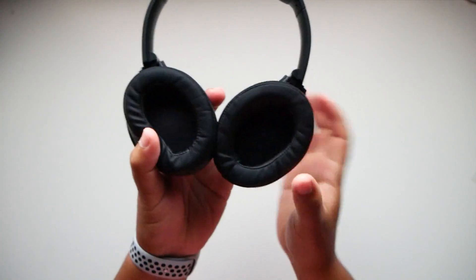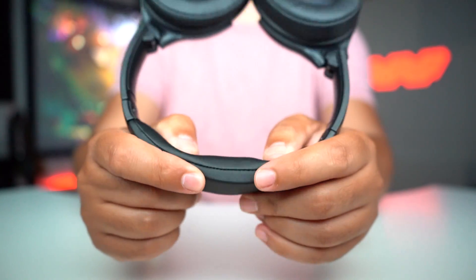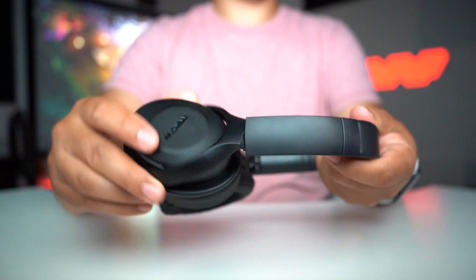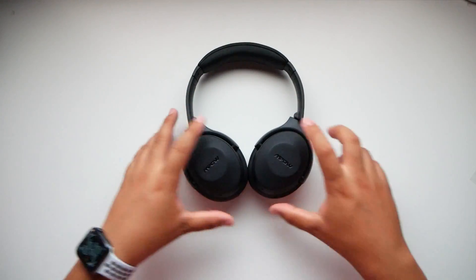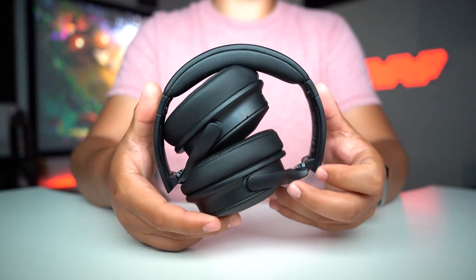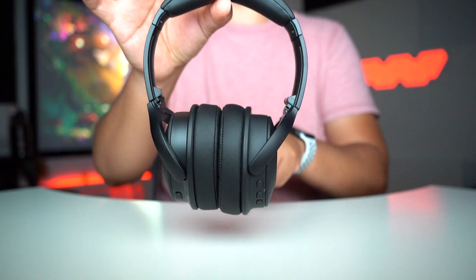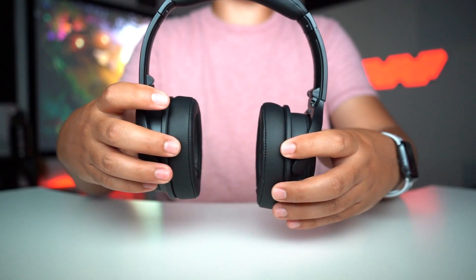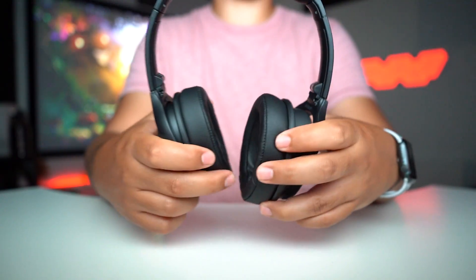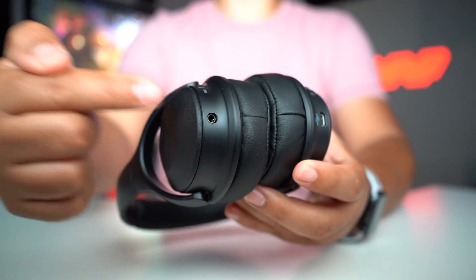I'll put these on my head so you can see how they look. The band is very soft on top, very cushiony. There's rotation so you can lay them flat on a table, and they also fold in so you can put them in a bag or inside a big jacket. They have enough pressure to cup your head nicely. These are wireless, but you can also plug in via the wire if your battery is dead.